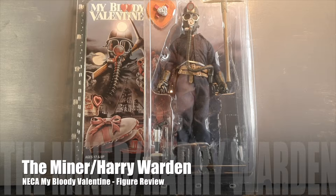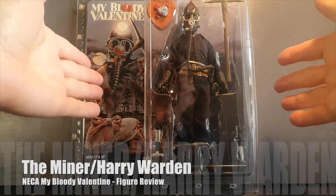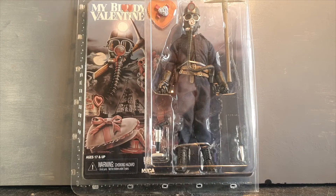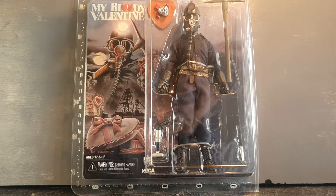Hello everybody and welcome back to another action figure review. Today we are going to take a look at this figure from NECA in the retro cloth 8-inch figure line of horror figures. This is Harry Wharton, the miner from My Bloody Valentine.